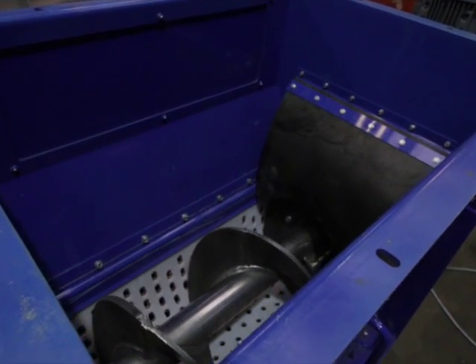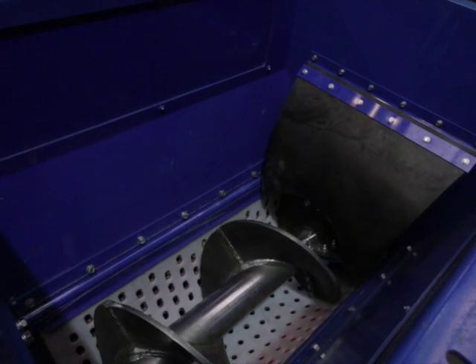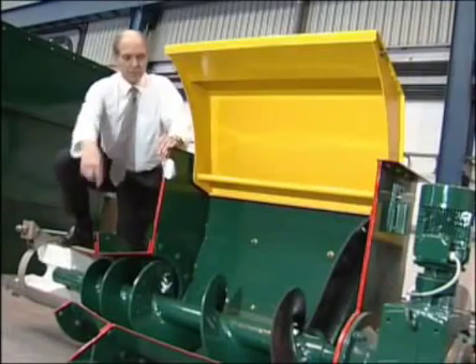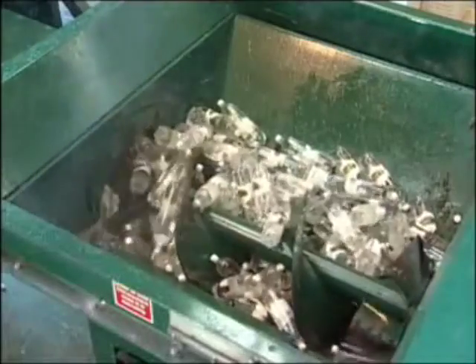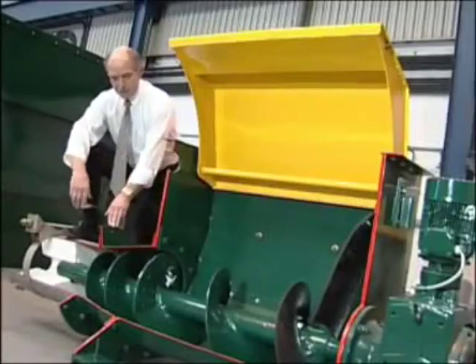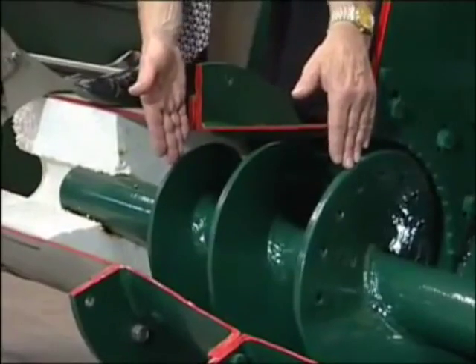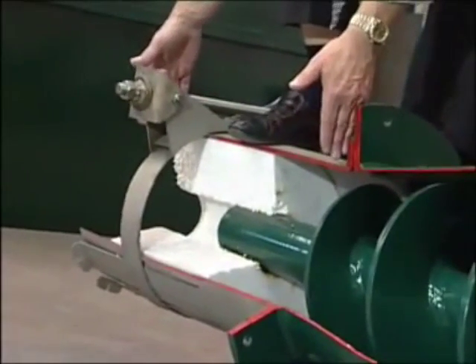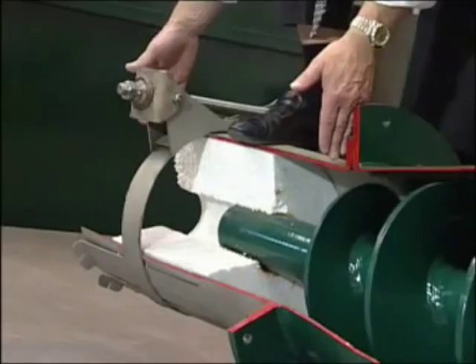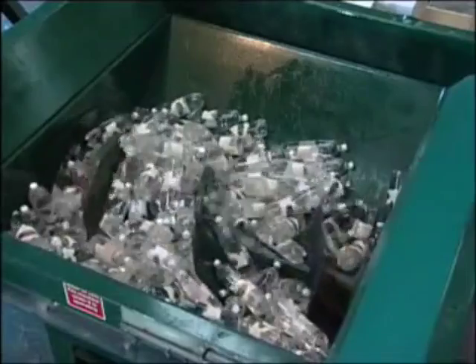All Revolution waste processors work in much the same way, no matter whether they're small or large. This is our 400 model. Waste goes in here. The screw conveys the waste down into the compaction cone, where the reducing screw pitch starts to compress the material. The heart of the Revolution technology is the interaction of this compaction cone and the screw with the back pressure nozzle. And this enables us to achieve compaction ratios that no other conventional compactor can achieve.